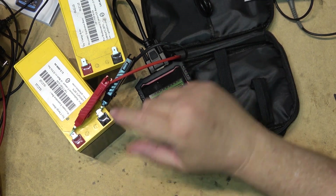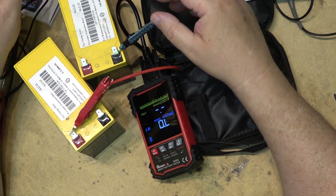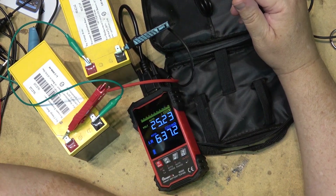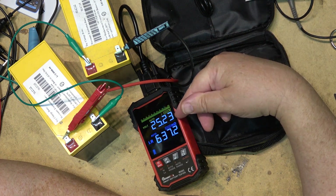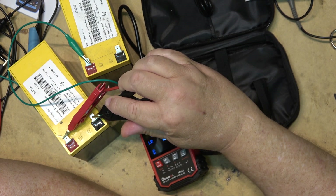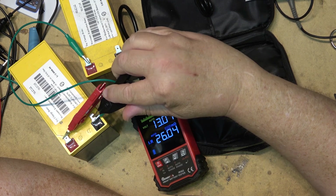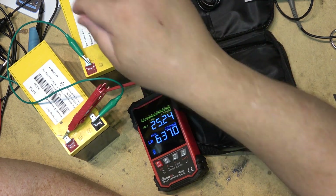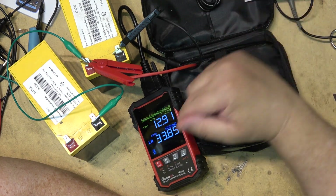So this one is in a little better shape, or at least it has a higher state of charge. Now if we put the two batteries in series with a jumper it will measure both. It's now showing internal resistance of 637 ohms and 25.23 volts. One battery alone was 13 volts with 18.26 ohms internal resistance, so this one must have had a much higher internal resistance — 33 ohms as well. Interesting.